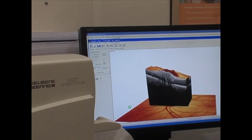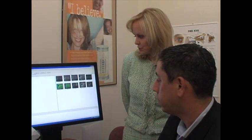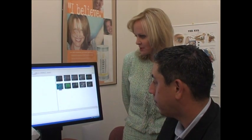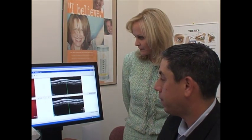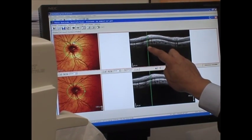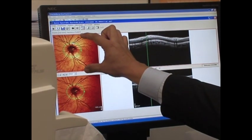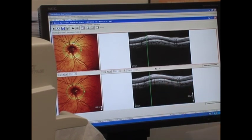We can also image the optic nerve and compare it in thickness to previous images. This is the glaucoma evaluation for the retinal nerve fiber layer, and we're actually able to take and lay the images on top of each other. So anywhere in the first baseline image, we can correlate that perfectly with the second follow-up exam. The instrument knows how to get back to the same exact spot due to the retinal eye tracking feature.